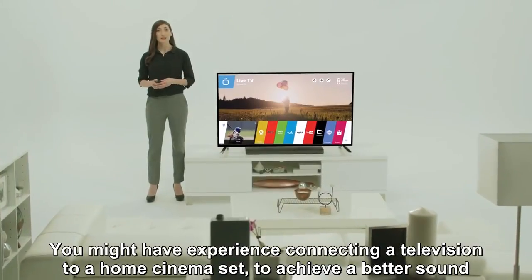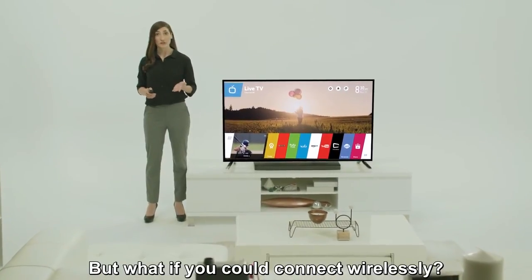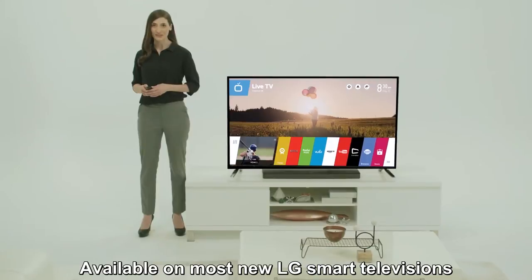You might have some experience plugging your TV into external speakers or other audio devices to achieve superior sound. But what if you could connect wirelessly? Now you can, with Wireless Sound Sync, available on new select model LG Smart TVs.